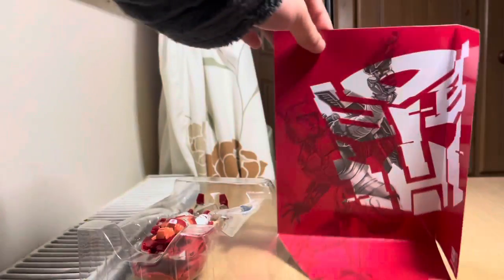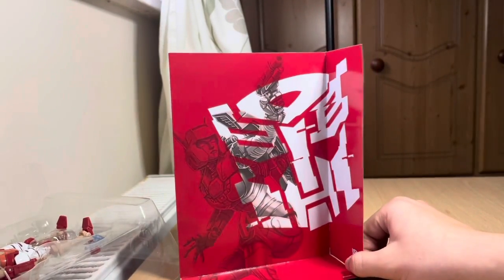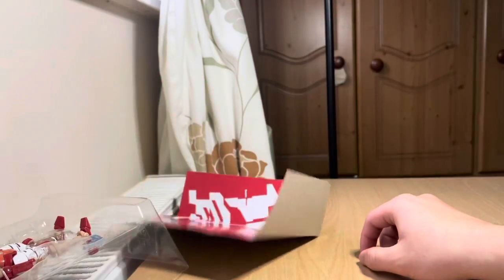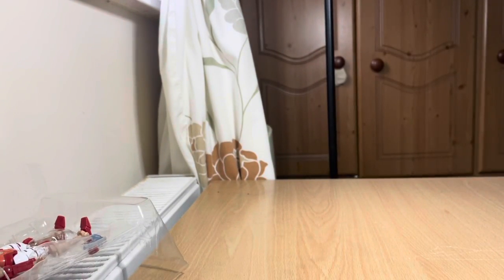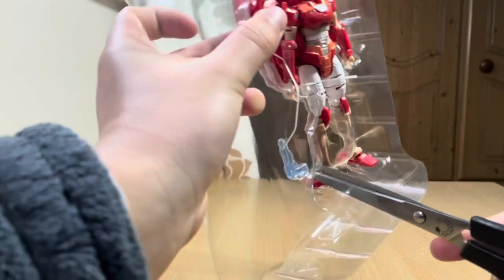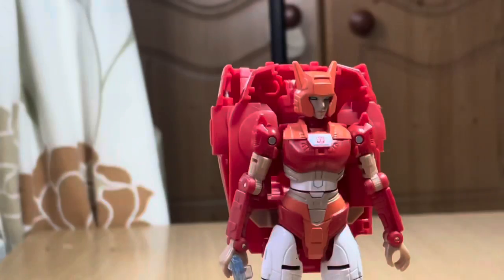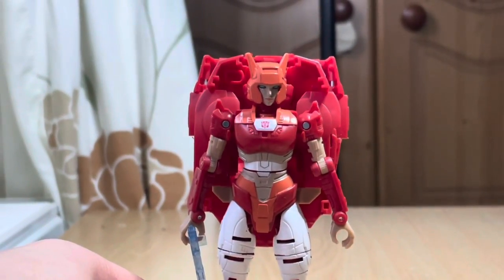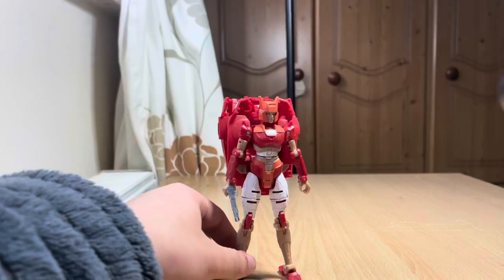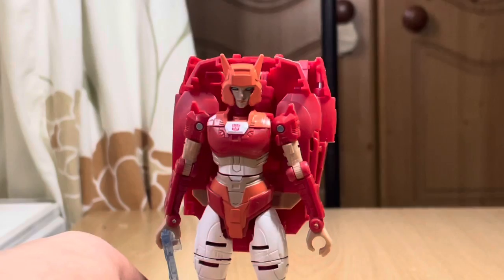Got the back here. Stand — move out of the way. Got the stand. Pretty cool artwork. Instructions. Out of the package.